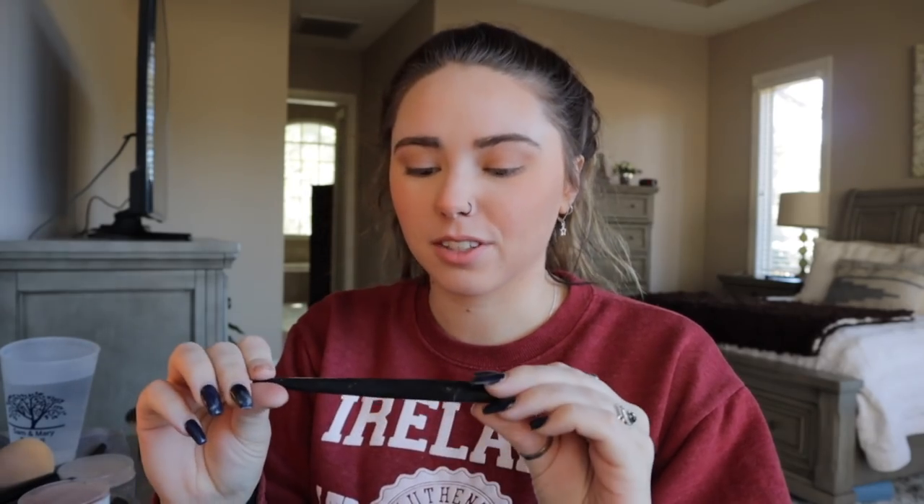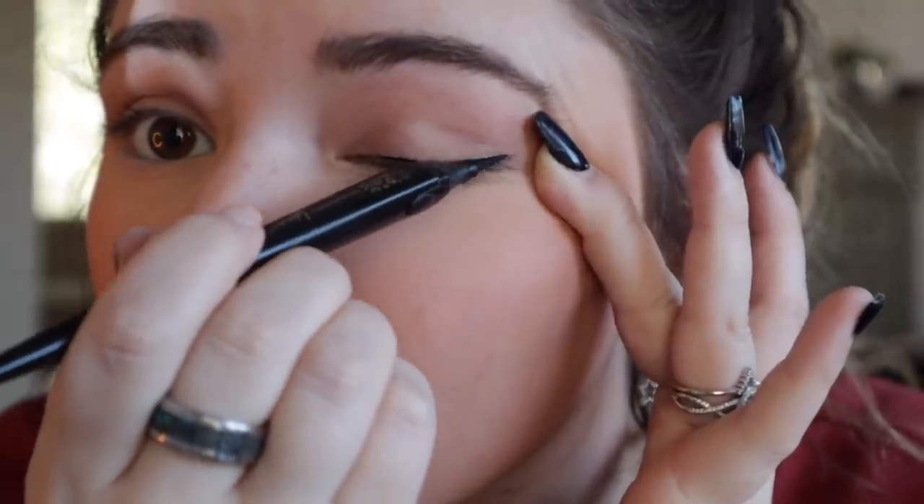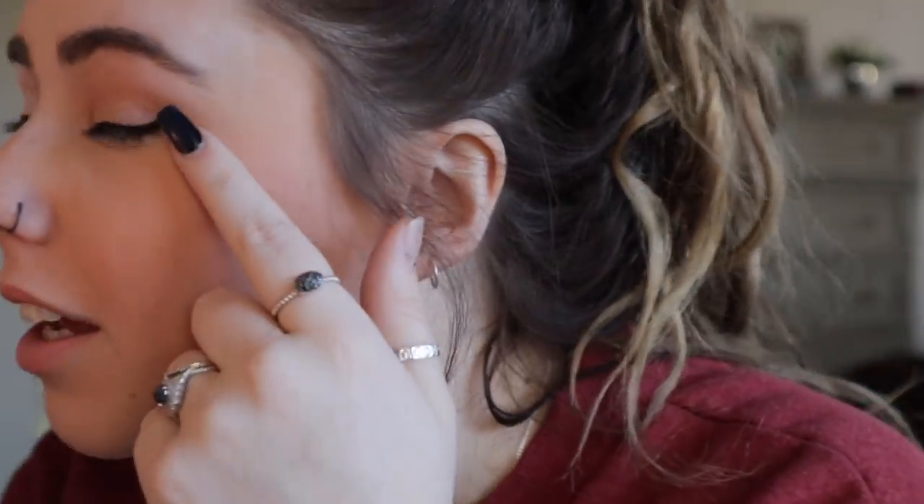I do my winged eyeliner pretty much every day, and this is the biggest thing people ask for a tutorial on. But everyone's eyes are different so this is just how I do mine. I always do an angled wing where it's really sharp. First I start with just doing the inside of both my eyes — I always have to pull out my eye, that's the only way I can get a nice straight line. Just do the eyelid first, don't even think about the wings yet.